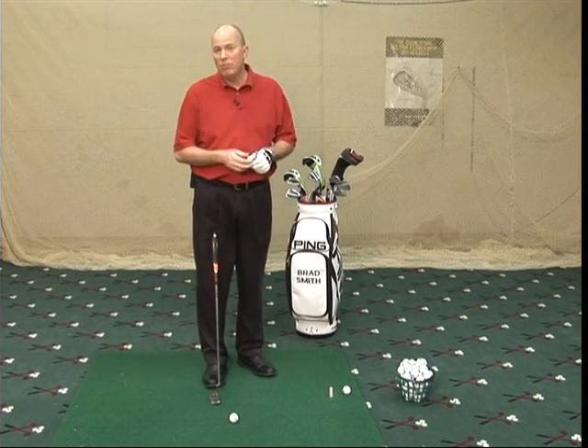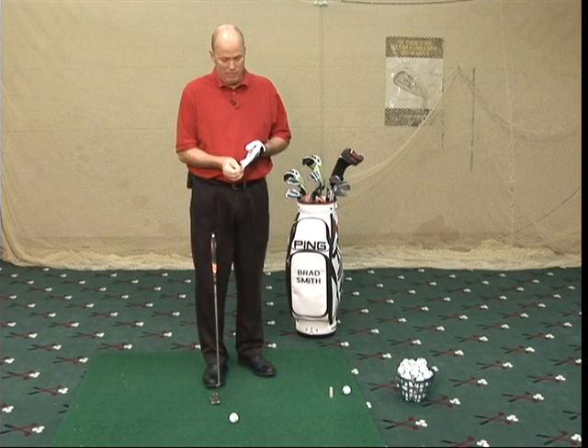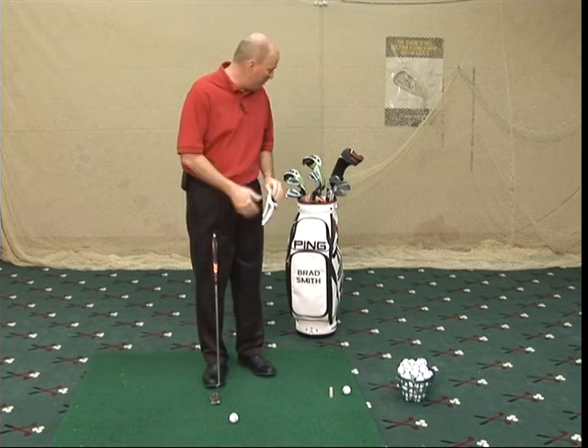One thing I like to do is have good feel, so you need to take your glove off. It might take some time, so make sure you take it off before you get to the putting green because we want to make sure you're playing fast.